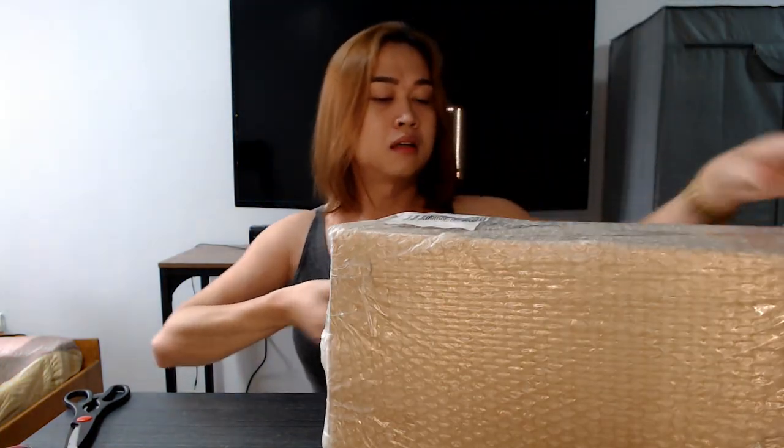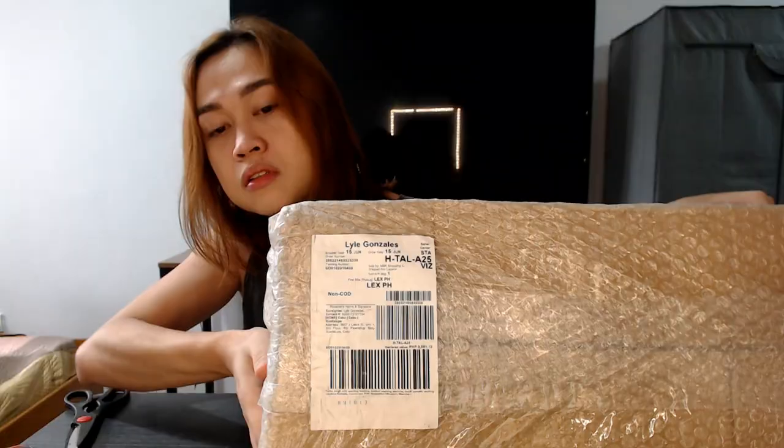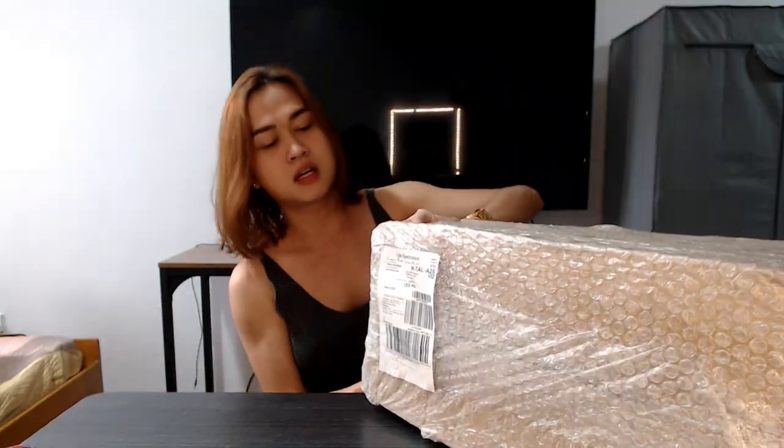Hello! I didn't have a hair blower. I'm excited because we have this package — yay! It's from Lex PH on Lazada. Something that I need.